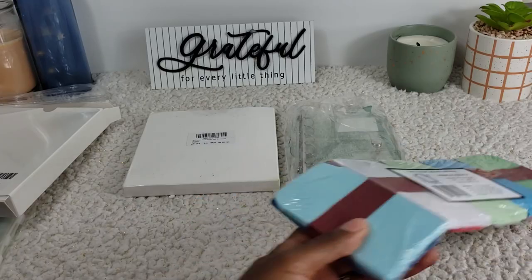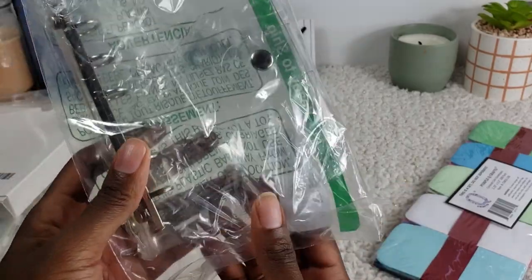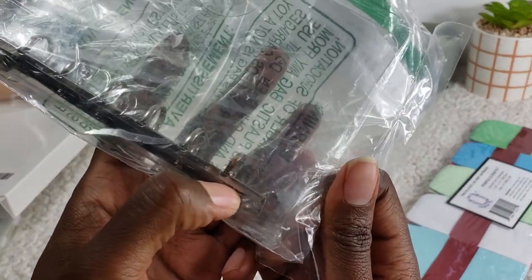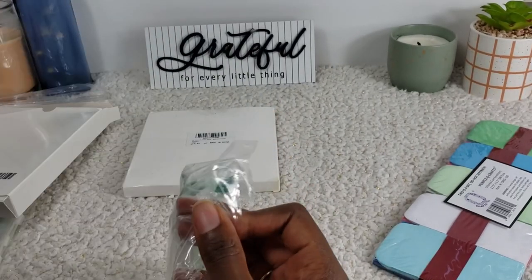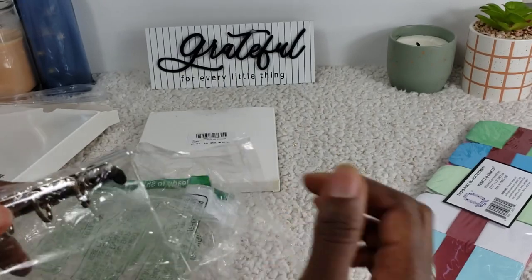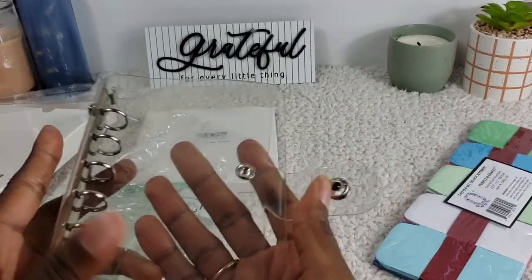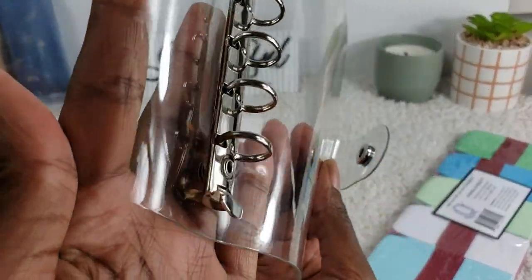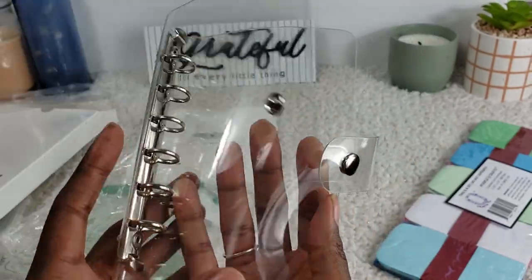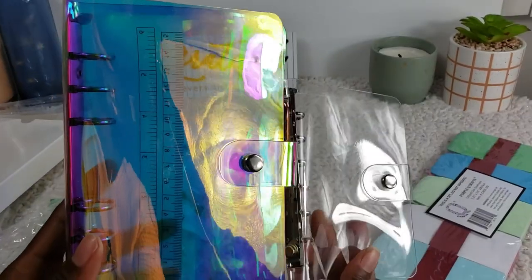Both of those were A6 sizes. This next one is A7. I ordered the A7 because I thought it would be great for cash — instead of carrying the big one in my purse, this one would be more appropriate. But we'll see how it works; I'll try both. Already I'm noticing this one has some rust on it, which I don't like. I'm not sure why it came with rust, and I don't even know if there's a way to get the rust off. It's clear and very simple — a lot smaller compared to the A6.